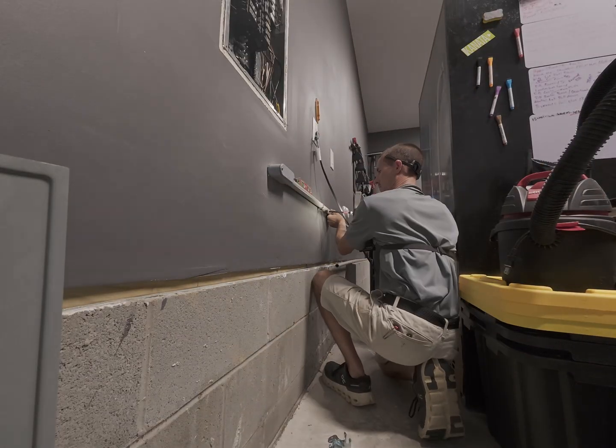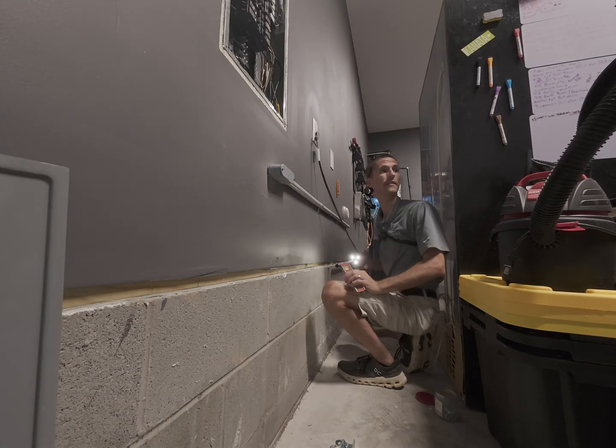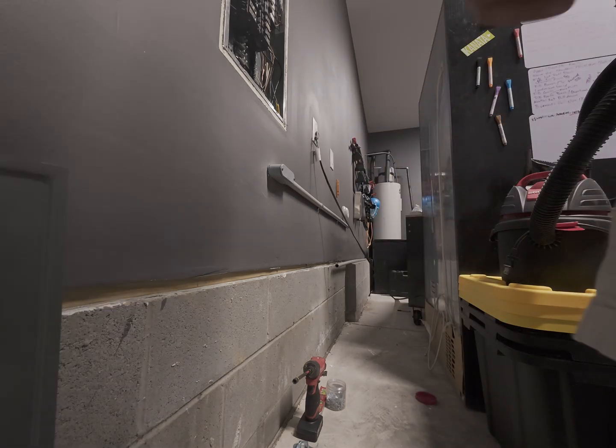Right here I'm just using my stud finder to figure out where the studs are, so that way I can strap my conduit to the wall going down to the other side.